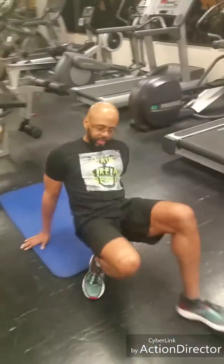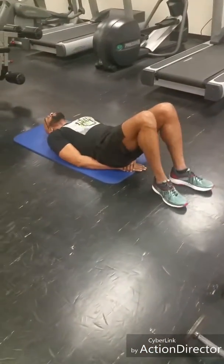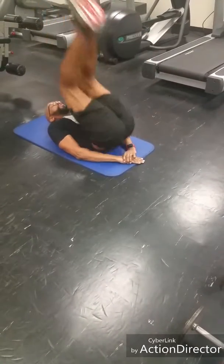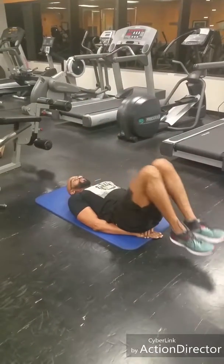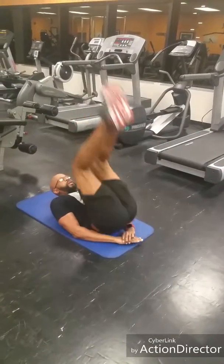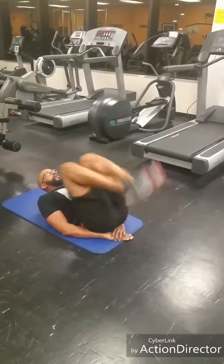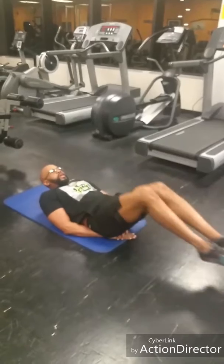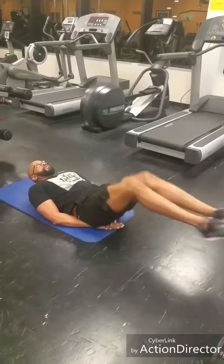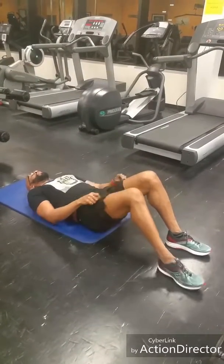Reverse crunches next. Keep your head up, making sure that the upper and lower abs are engaged. Bring straight up.